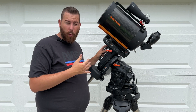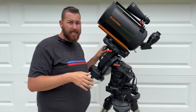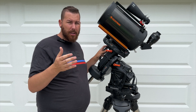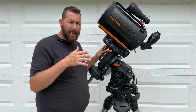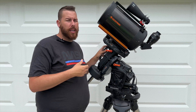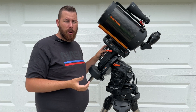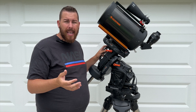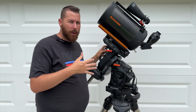The only problem is this mount is $4,600, approaching around $5,000 after tax depending on your state. You can get a very nice Losmandy mount, or a top-end iOptron mount like the CEM-120, in that price range. So there's a lot of competition at this price point.